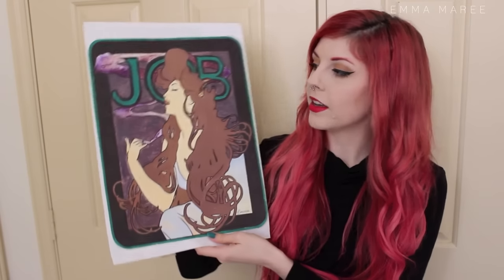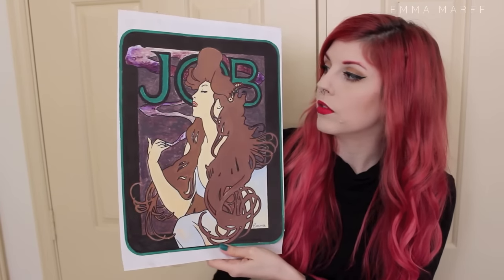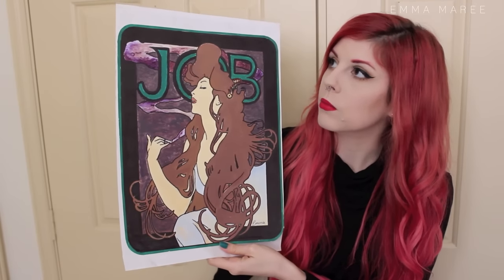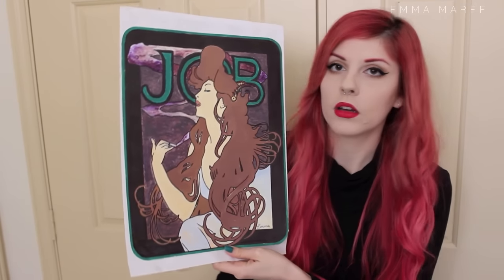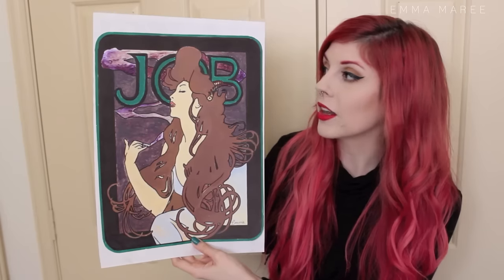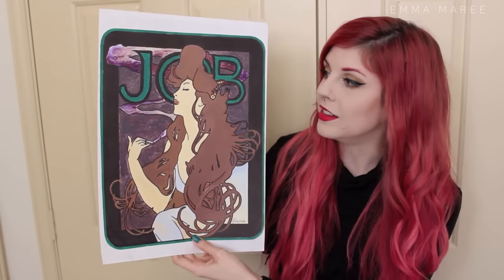Next is this piece here — you'll probably recognise it because it's copied from one of Mucha's works (however you say it). I had a lot of fun with this one just because I love the Art Nouveau style.